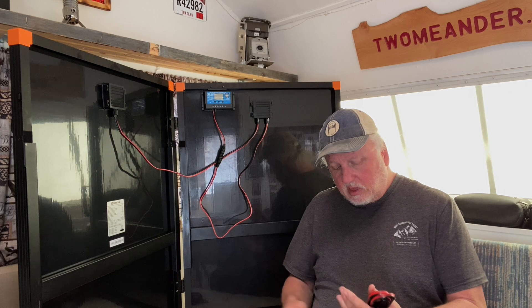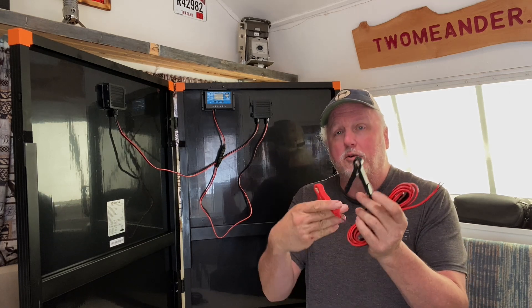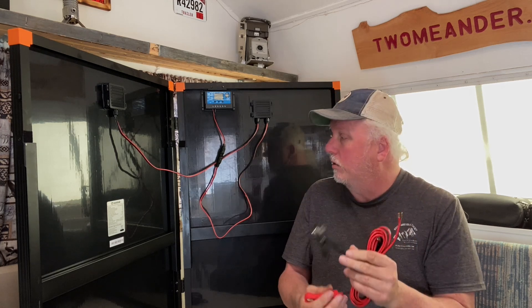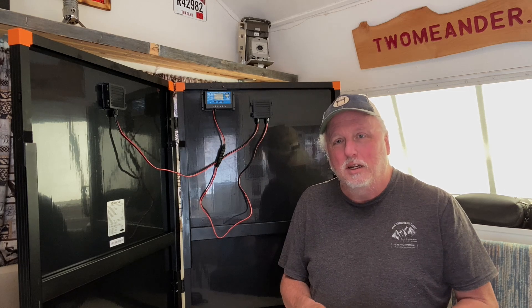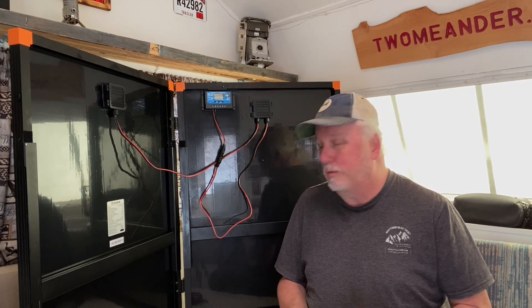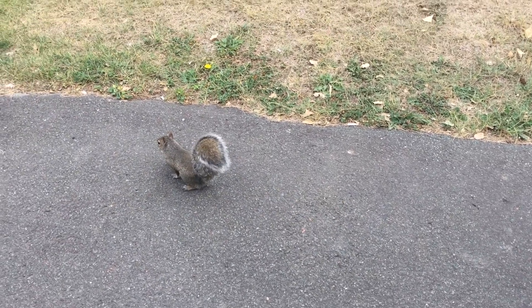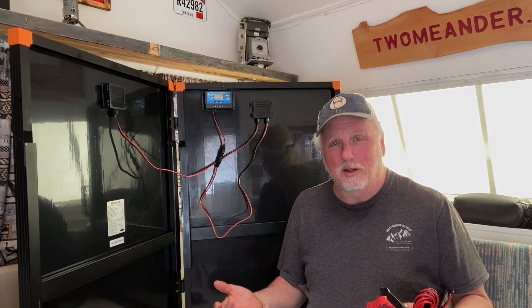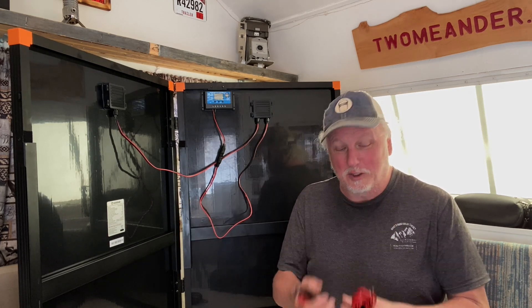It also comes with a 10-foot cable that has bare wire on one end and alligator clamps on the other. This allows you to connect the 200-watt solar panel directly to a traditional battery — AGM or lead-acid — in your rig. You can charge your house battery or even your engine starting battery, which is useful when boondocking.